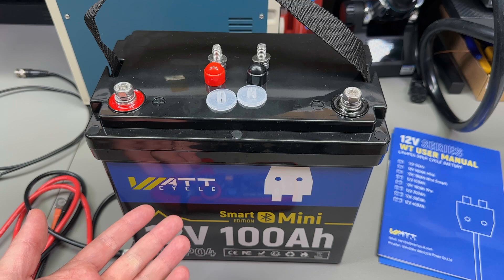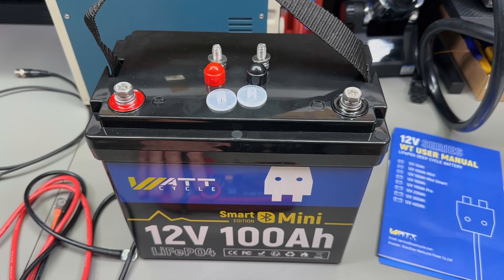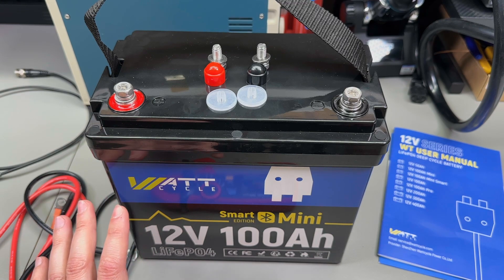Usually manufacturers can be reluctant when opening their products on video, and in the past I've had one or two occasions where I had to refuse receiving some products for review because I didn't like the restrictions the manufacturer was trying to impose. But not today — Wattcycle specifically asked me to open this battery because apparently it can be opened with just a screwdriver. More on that later.